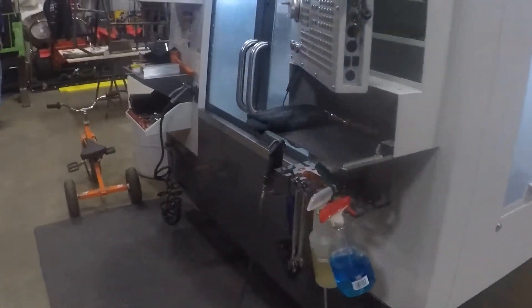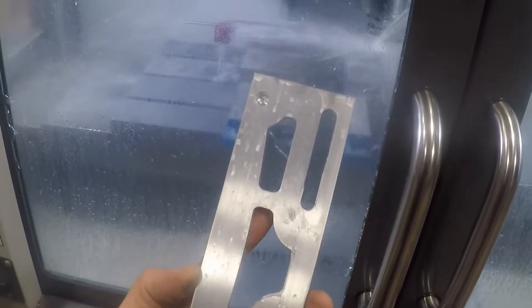Over on the smart machine we're making some fillet torsion arms for Justin Ensley down in New Zealand. On the Haas machine we're making some plates for another company on the west coast — a racing company.